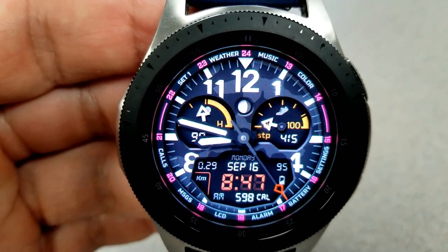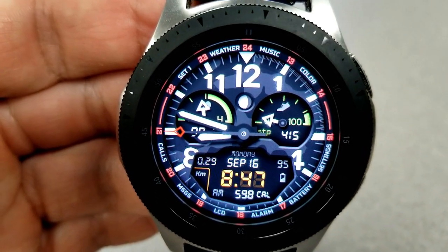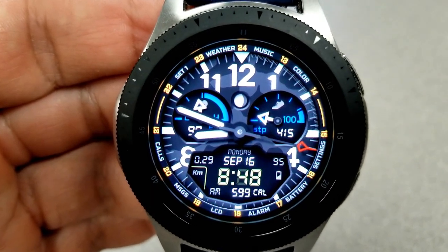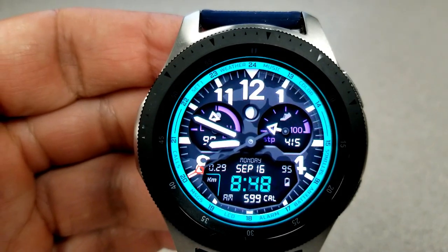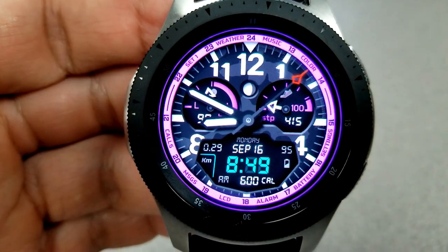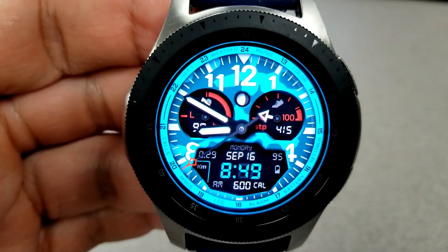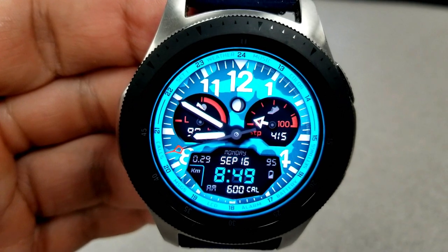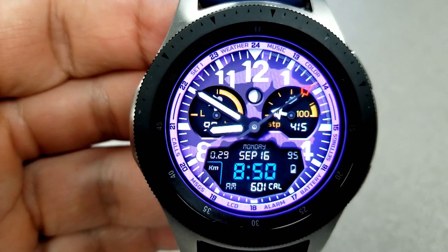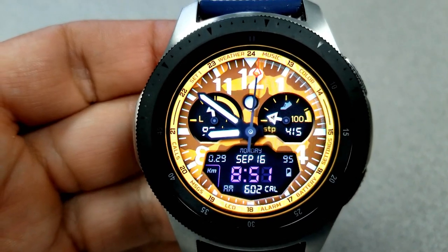This model also comes with a variety of customizations — in fact, over 500 combinations to choose from. A double tap on the center changes the colors of the dials. Tapping near the six position where it says LCD changes the colors of the digits for the digital time, which can be shown in 12 or 24 hour format. Tapping between the one and two position changes the colors of those index markers. For shortcuts, this model comes with the most of all three designs — a total of 11, with 10 assigned to fixed apps and one customizable. It also comes pre-loaded with a monochrome AOD mode.